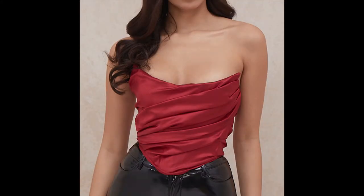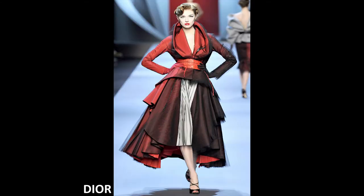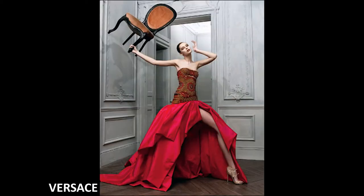But what is tafta? Tafta is a crisp, smooth, plain-woven fabric made of silk or cupramonian rayon. It's the ideal fabric for fashion designers to create haute couture looks because it holds its shape very well and it has a nice smooth shine.